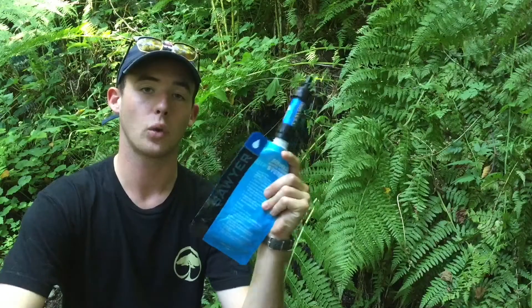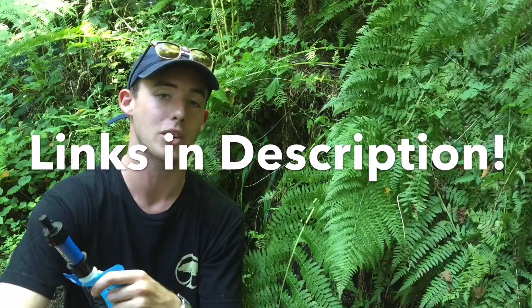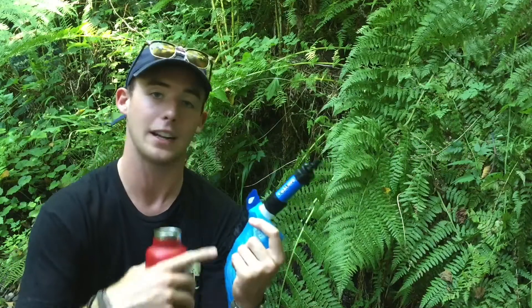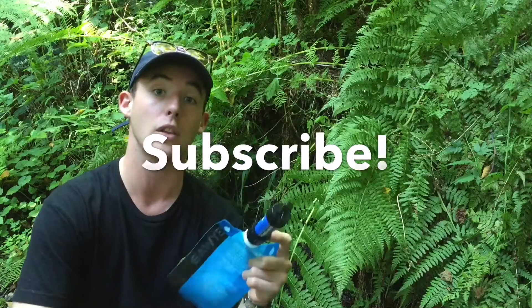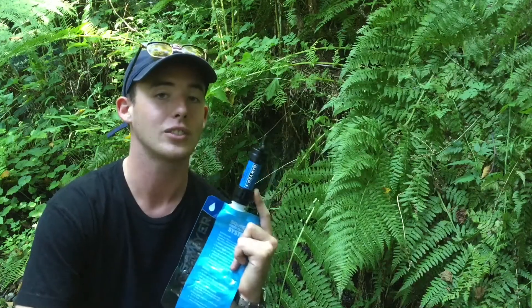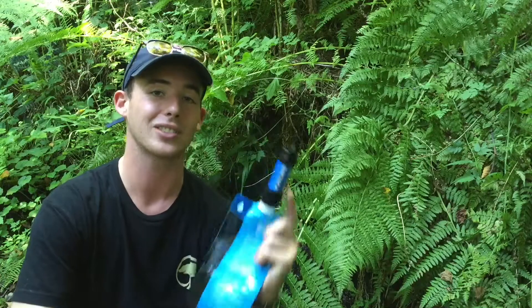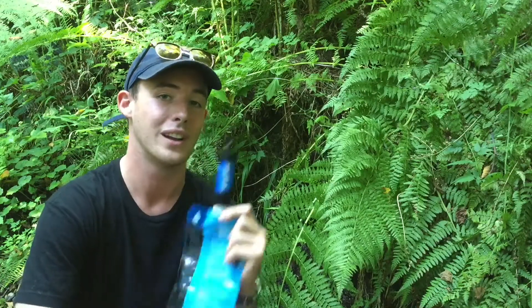Thanks so much for checking out my review of the Sawyer Mini. If you want to see where you can find one yourself, check it out below and I'll post some links in the description. If you have any comments or questions, be sure to comment below — I'll answer your questions the best that I can. If you like my content, always subscribe. I'm going to be uploading another video soon on how to backwash this filter and use some other features. As always, thanks so much for watching. I hope you all get out and enjoy the outdoors soon, and I definitely recommend checking out some of the hikes in Seattle — they have been really cool. See you later, have a nice day.